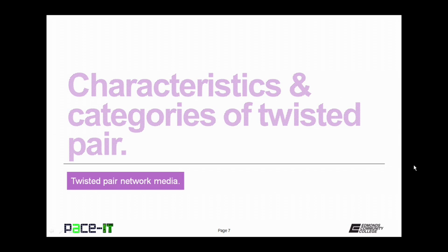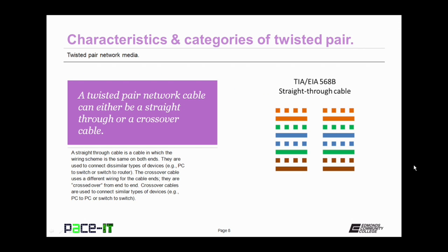A Twisted Pair network cable is designated as either being a straight-through or a crossover cable. A straight-through cable has the same wiring scheme — called the pin-out — on both ends. They are used to connect dissimilar types of devices, like a PC to a switch or a switch to a router.